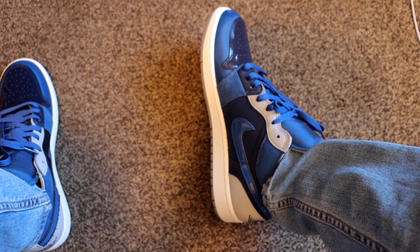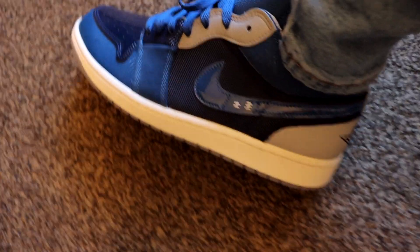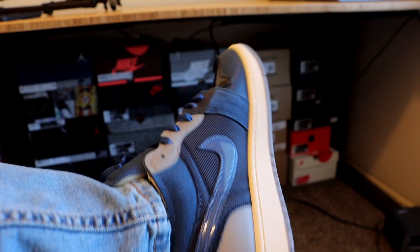In this video we're going to be unboxing and doing an on-feet of the new Jordan 1 Low SC in the Craft Obsidian colorway. These sneakers were released November 8th for a retail price of $120 and they're currently reselling for around $140 to $150 depending on size. Having said that, let's get right into it.